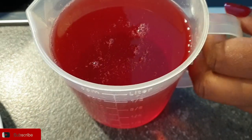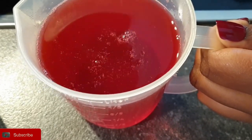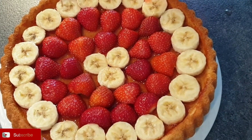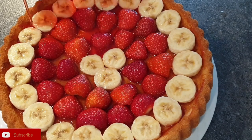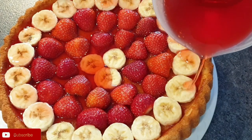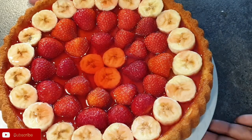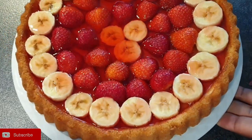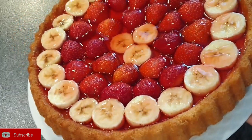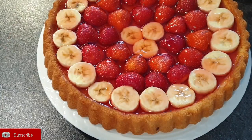Let it cool down and it starts thickening up. You can see it's starting to thicken up, but you don't want it to thicken when you have not set it on your cake yet. So once the mixture has cooled down, this will help it not to sog your cake. Ensure your mixture has cooled down, then add it on your fruits and ensure every fruit is covered. Adding the gelatin mixture on your fruits will also help it not to discolor them.